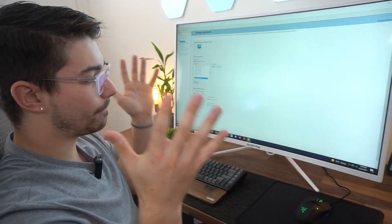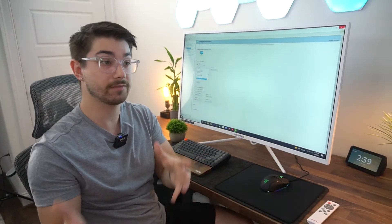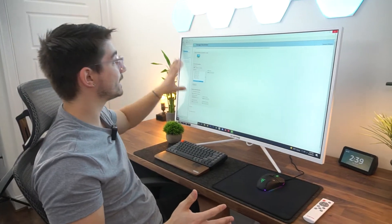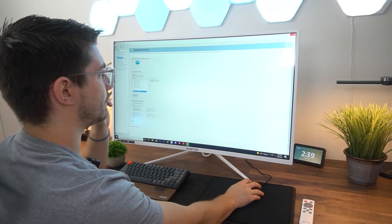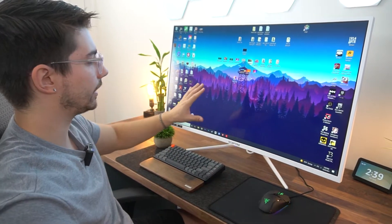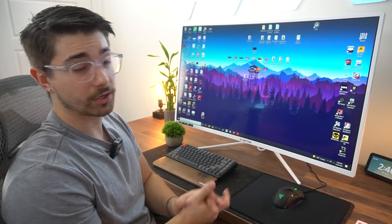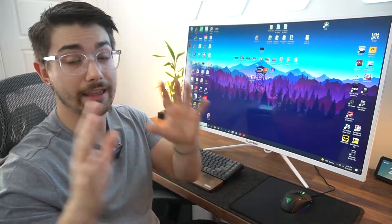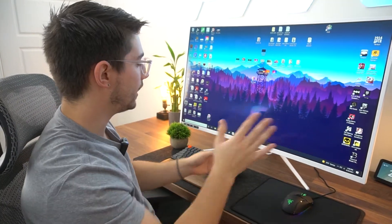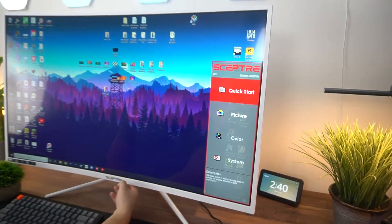Right off the bat, matte displays are never going to be as vibrant as glossy displays — that's just how it is. This panel is extraordinarily vibrant, very bright, and beautiful. Reflections are more of a thing here, but I do really like that it's glossy. I've always preferred glossy screens over matte. If you're right next to a window, obviously it doesn't make sense, but in a gaming room environment it's great.